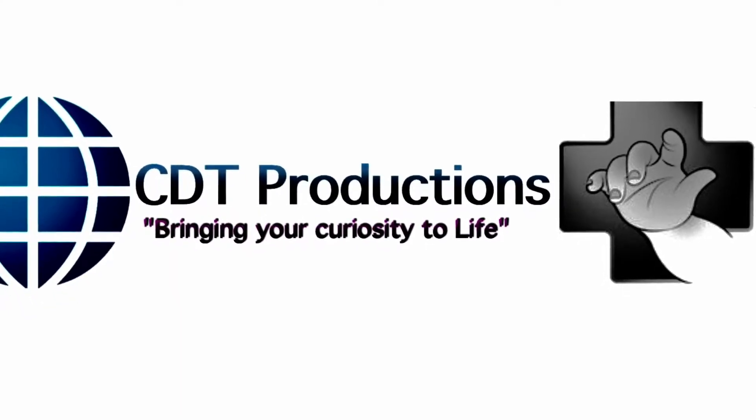That's another video from CDT Productions. We'll see you on the next one. Subscribe. Thank you.